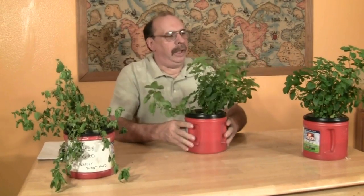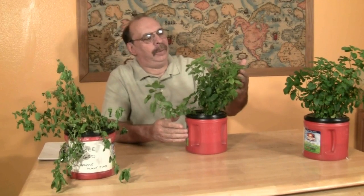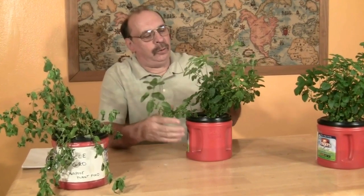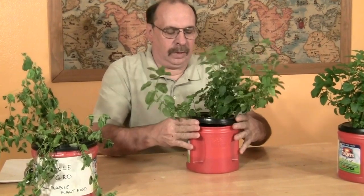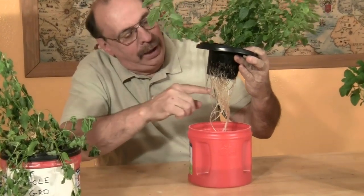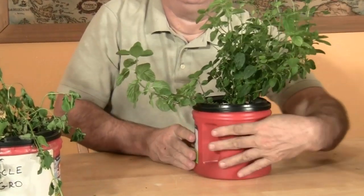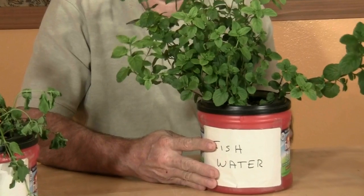Our runner-up, and a close second — this plant has had a lot of growth. It may have even gotten a little bit taller than our winner. Leaves are very well developed, with plenty of new growth — almost five inches. The root system is well developed, well on its way, and very healthy looking. That nutrient is fish water from our aquaponics system.